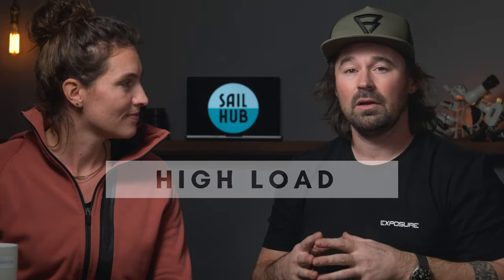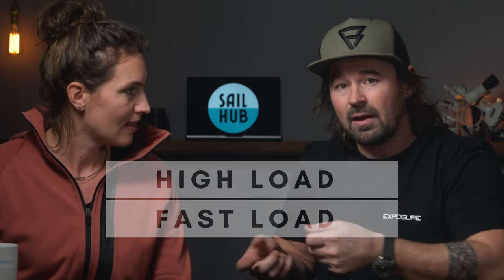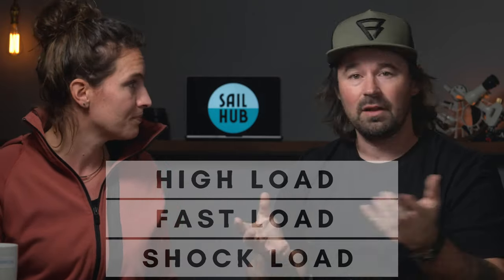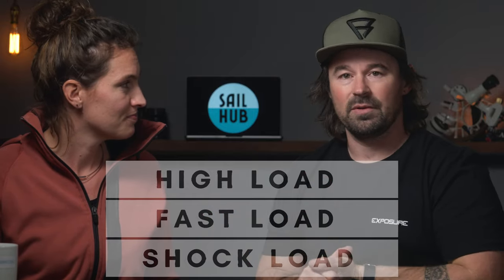Now we've got those three sorted out, we've got to think about the load that we're going to put through the block. On a boat, again, three things: high load — like a halyard which is on a constant high load — fast movement, which would be a jib sheet or something like that, and dynamic load, which is a shock load from something like a crash jibe.